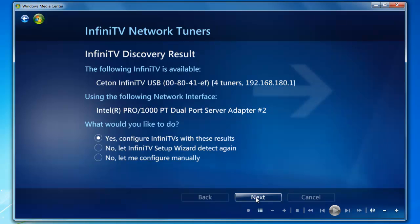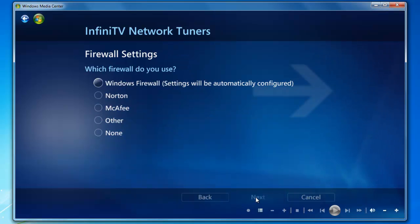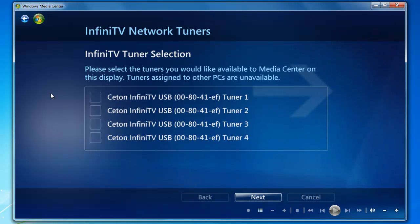We want to note that if either of these options are not there — the InfiniTV is not there or your network adapter is not showing up — please submit a help ticket. Now click Next to move on. Select your firewall and click Next. InfiniTV Tuner Selection: this is where you have the option to assign the tuner statically to the host. For this demonstration, we're going to assign tuners one and two to the host system. Go ahead and click Next to move on.